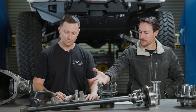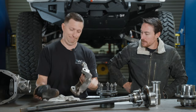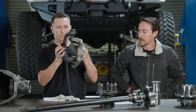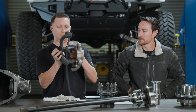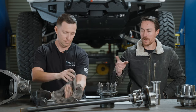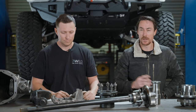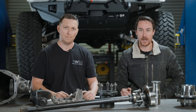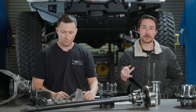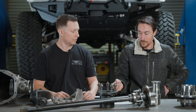We didn't touch on outer knuckles. We replace this factory JK knuckle. We'll never make a portal that bolts to the factory knuckle — it's going to be too wide and you're putting a ton of leverage on that knuckle that it was never designed to handle.